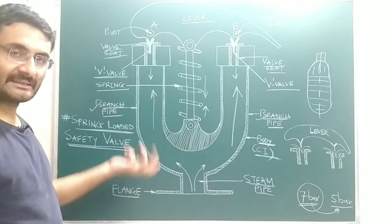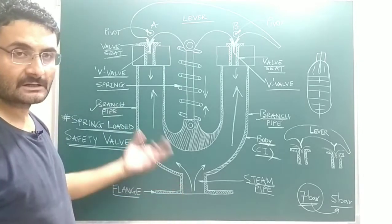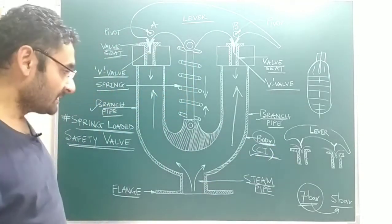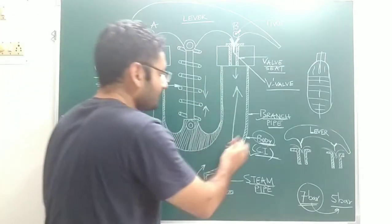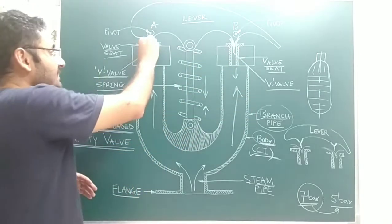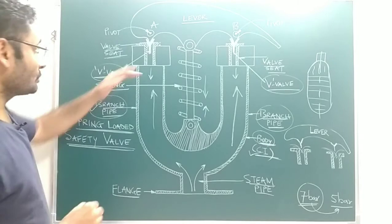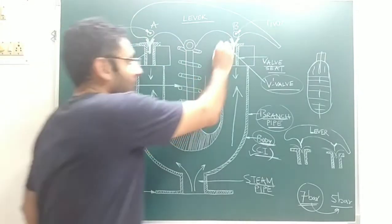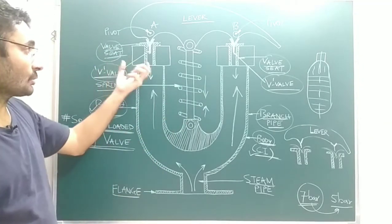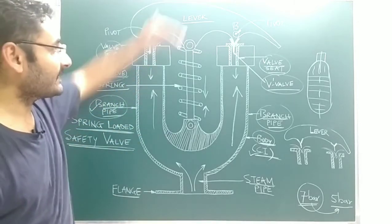Now we will discuss the construction. You can see a sectional view of the spring-loaded safety valve. The body is made with the help of cast iron. The body has two branch pipes — a first branch pipe and a second branch pipe. At the top side of both branch pipes, there are V-valves sitting on valve sheets. Both the V-valves and valve sheets are made with brass material so that corrosion can be avoided, as brass is an anti-corrosive material, increasing the life of the valve.